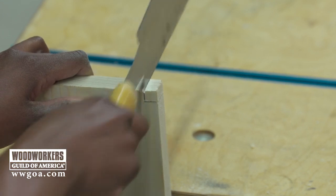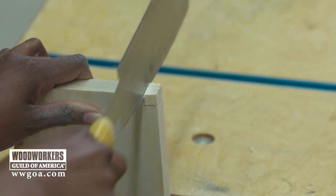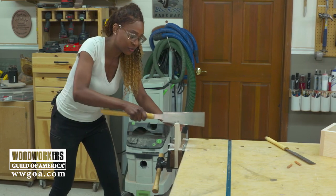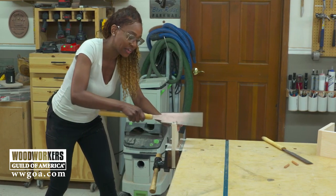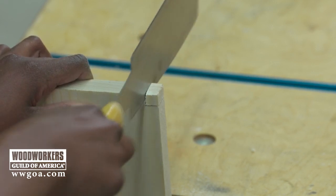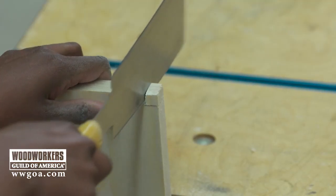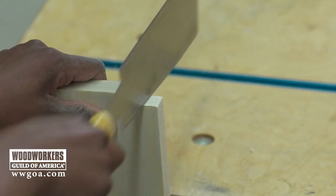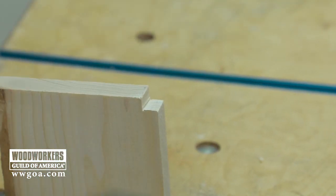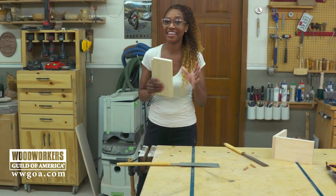And you notice that I'm holding the saw parallel to the board, whereas with other hand tools you would hold the saw at a 45 degree angle. I'm not going all the way to the top because I don't want this part of the blade to get stuck in the kerf. And there you have it — a nice clean cut that you can't make with any other saw.